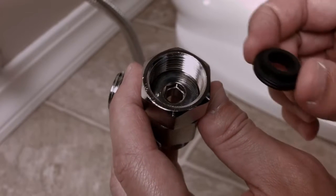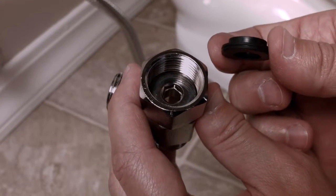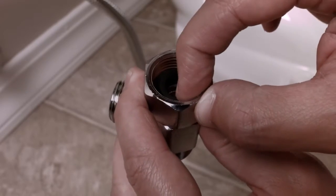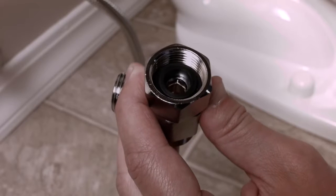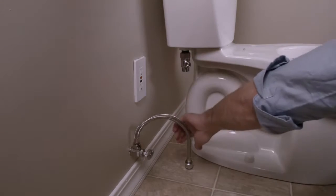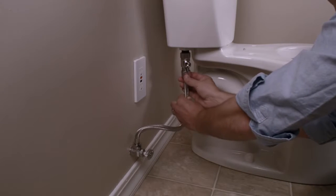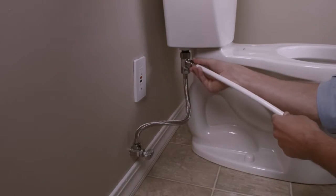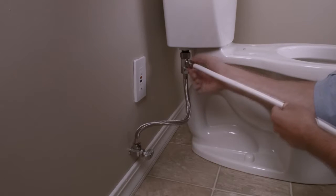Insert the provided black rubber washer into the provided T-valve, making sure the flat side of the washer is against the valve and the raised washer lip is face up. Connect the T-valve to the fill valve under the toilet tank. Reconnect the flexible supply line to the bottom of the T-valve. Attach the bidet hose to the open side of the T-valve.